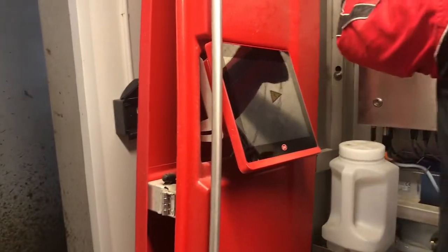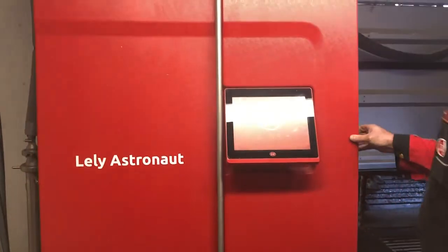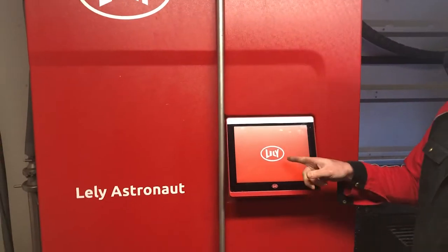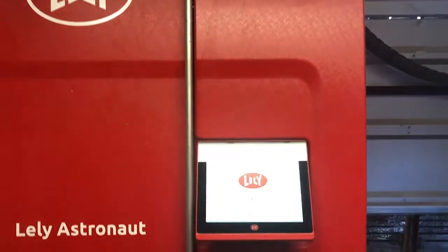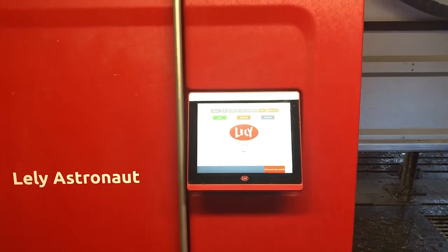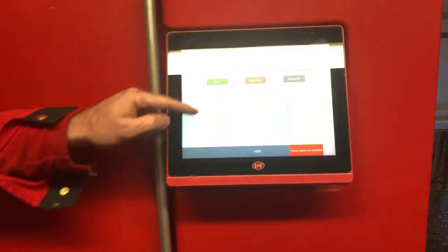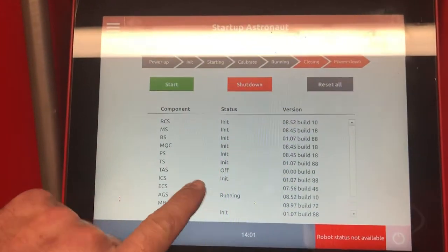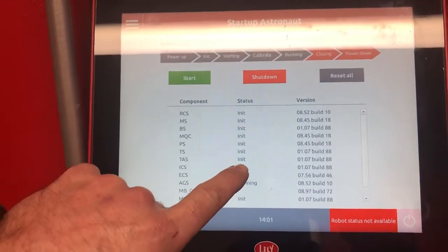Close over the cupboard. The Lely ready screen comes up — just keep waiting. It brings up the loading data screen, and then brings up all your system components. The one you have to wait on is TAS. It must say INIT, which it has just done.